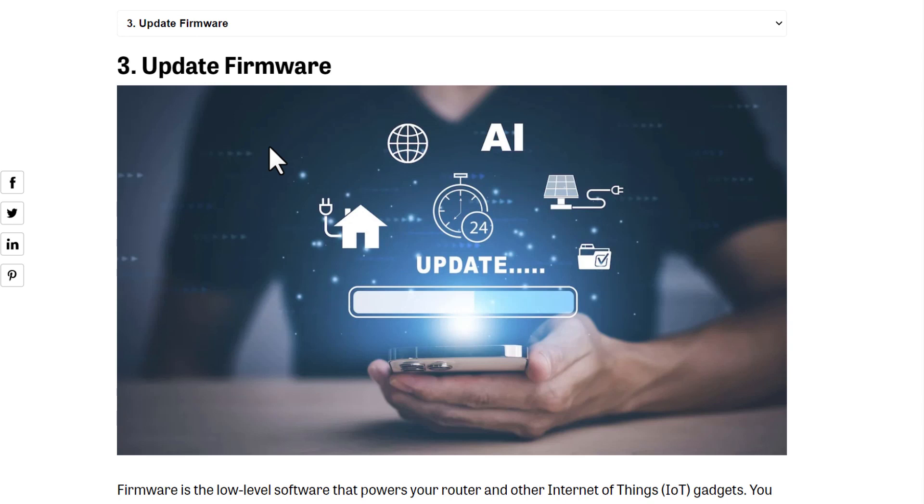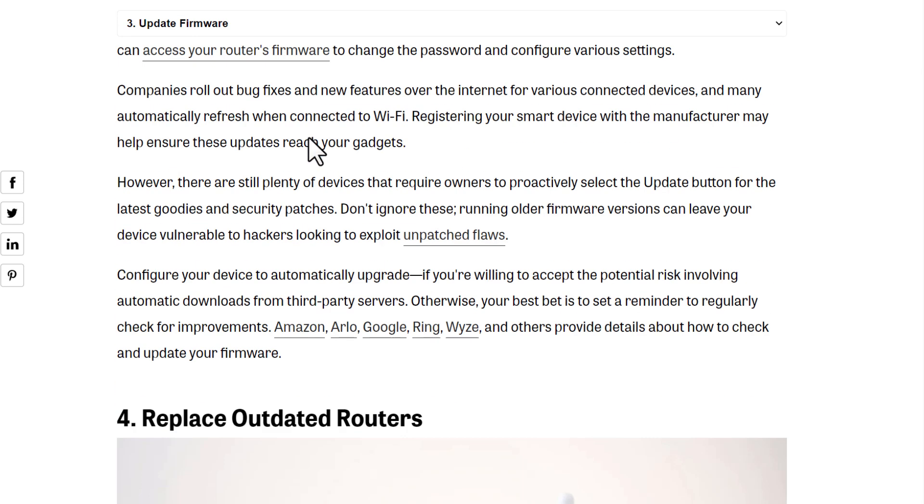Third, update firmware. Firmware is the software of every IoT device — every smart device has software, like a light's software, and it's called firmware. You have to update all the firmware on all your devices, because every update includes security updates with it.